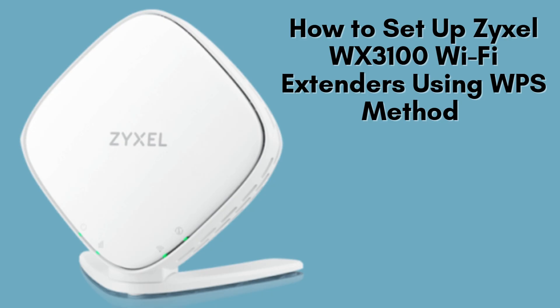Welcome to today's tutorial on setting up your M-Pro Mesh Wi-Fi extender using the quick and straightforward WPS method. With just a few simple steps, you'll effortlessly expand your Wi-Fi coverage and eliminate dead zones in your home or office. Let's dive in and enhance your connectivity experience.